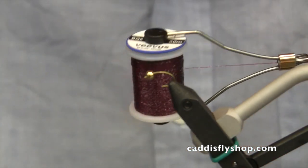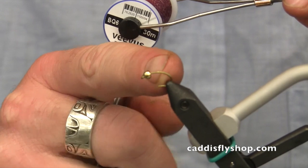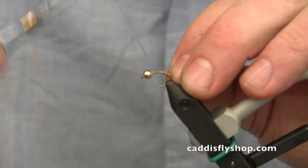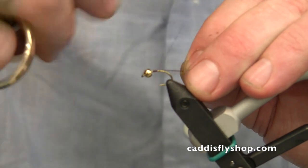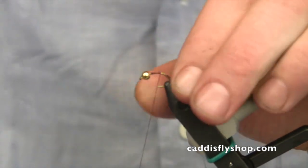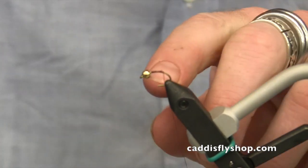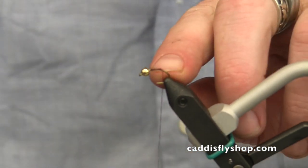We're using Viva's body quill material for the abdomen of the fly, so I'm going to start the fly with it. Starting right behind the bead, wrapping back, clip off the tag. I'm going to wrap this back right about to where I want the tail to come off the shank, which is right at the beginning of the bend.